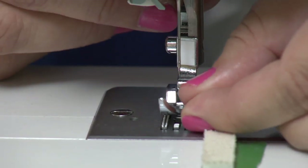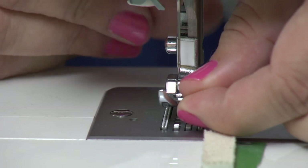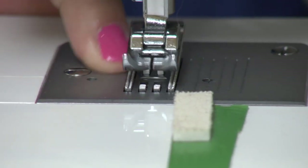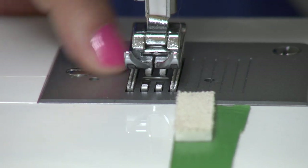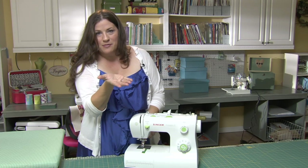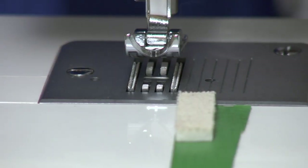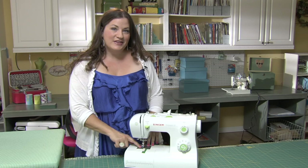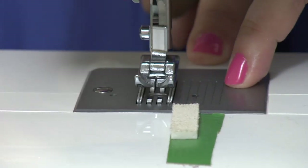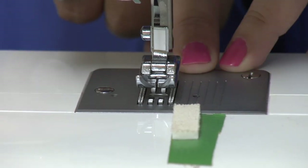One thing to note is that these feet are interchangeable. Here, under the presser foot on the bottom side, is the feed dog — that is the part of the machine that actually lifts up. It has little spikes on it, lifts up, grabs the fabric and moves it back for you, doing all of the even moving of the fabric. Between the feed dog and the needle you have the needle plate, which has handy guides that are going to keep you sewing a nice straight seam allowance.